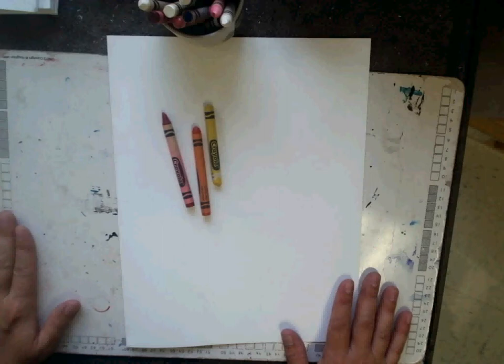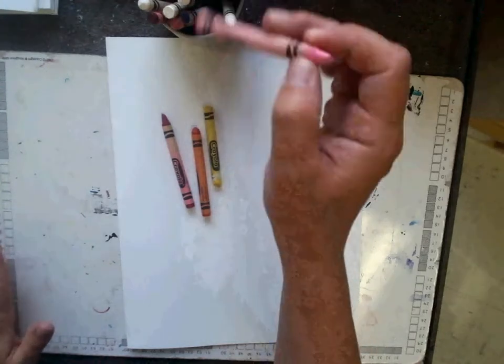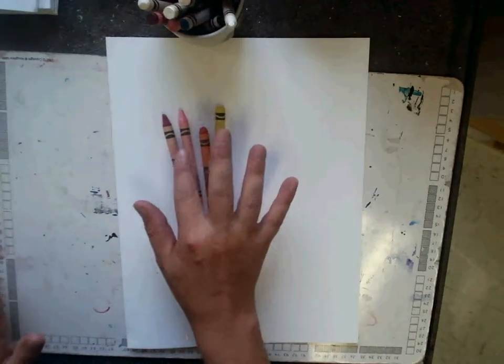I have my warm color crayons: red, orange, yellow. Pink is also a warm color. It's a tint, or a lighter color of red.